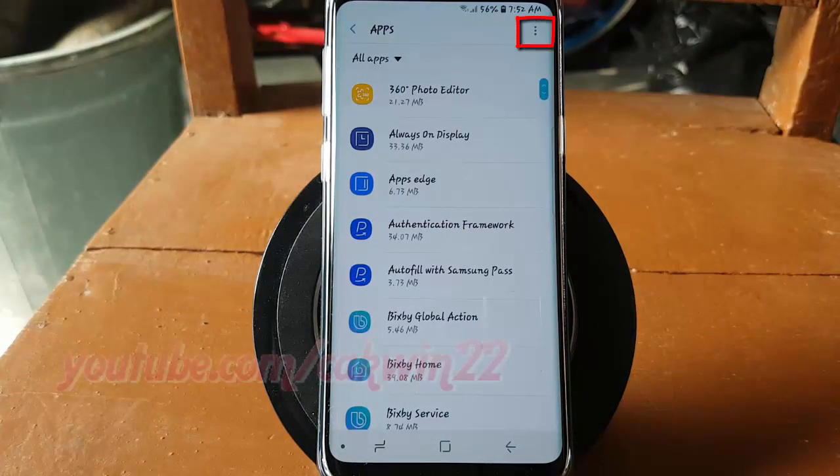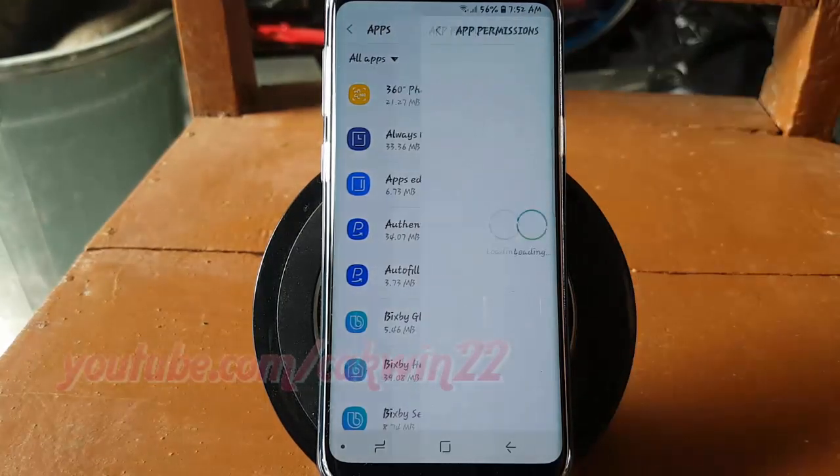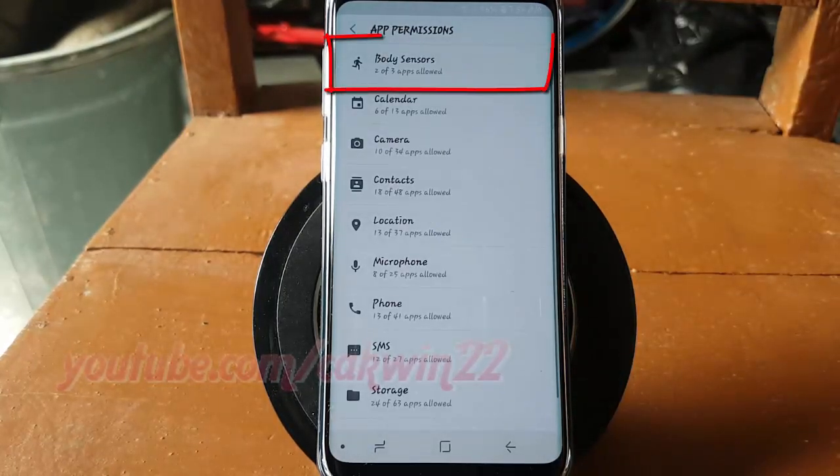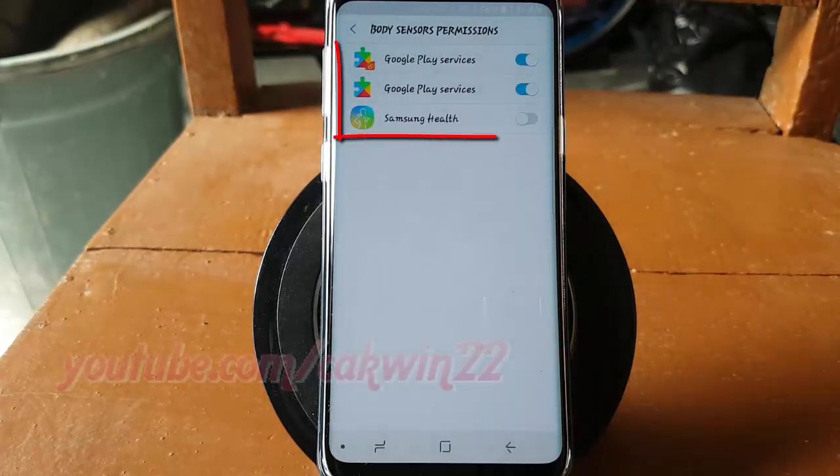Tap the More icon, then tap App Permissions. Tap Body Sensors. Tap the app switch until it turns Blue to enable, or tap until it turns Gray to disable.